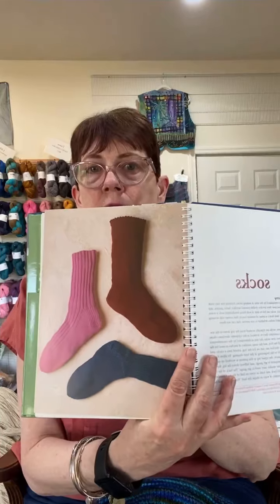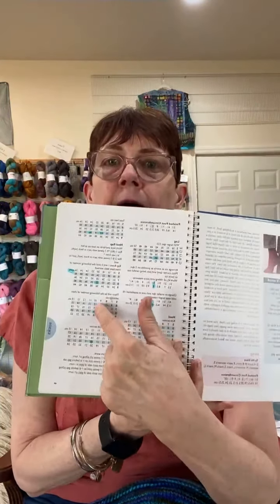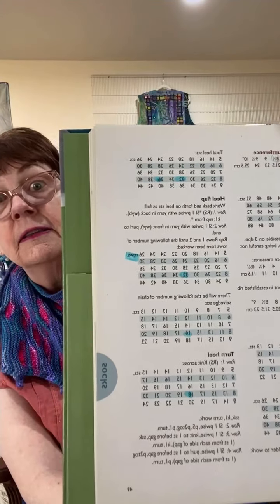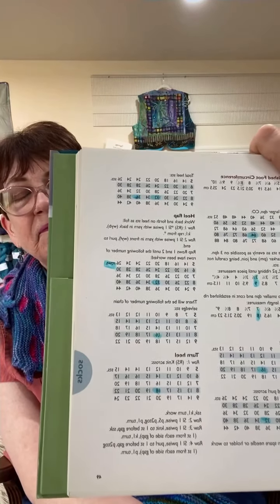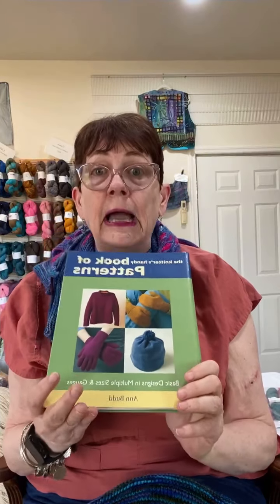Whenever I'm making socks, most of the time they're going to be just your plain vanilla socks, and it has the same thing for those. Especially when I get to the part about turning the heel — when it gets to the heel flap, you can see how much I've used it because I've highlighted the things I'm using. When you're doing the heel flap or turning the heel, it tells you exactly how to do that in this handy dandy book. If you don't have this book, I really think you should get one. It's great to have in your collection because you can make anything with it.